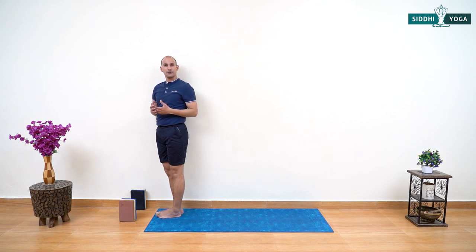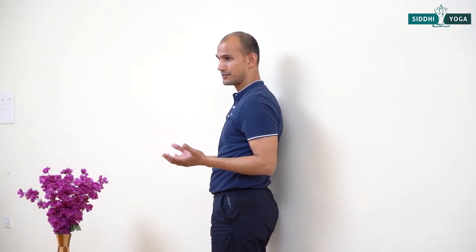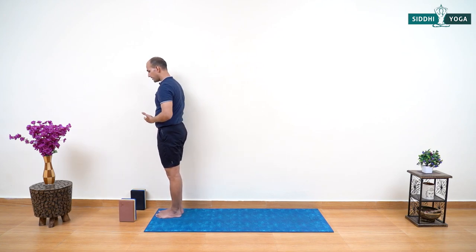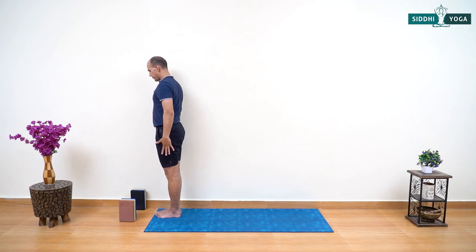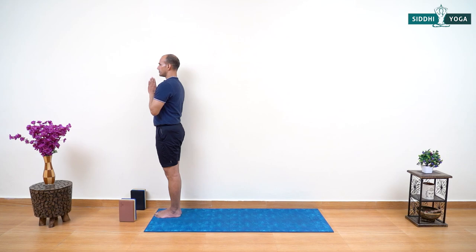Using a wall for practicing asana is quite fun — it helps us understand more about posture positions and the possibilities in the body, because we don't have to worry about balance during the asanas. We are going to perform another round with a different flow. The beginning position is the same — right shoulder closer to the wall, left shoulder away. Stand straight and tall, palms together, take two deep breaths. Deep inhale and deep exhale, deep inhale and deep exhale — it's important for the breath to be present.